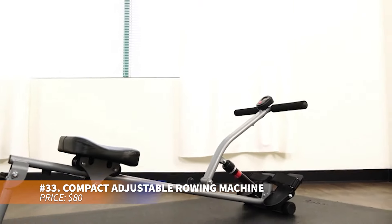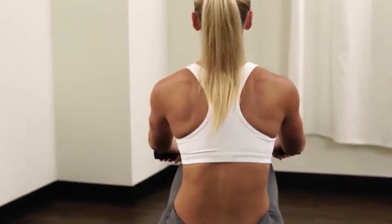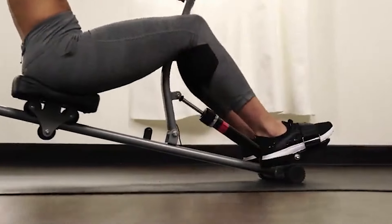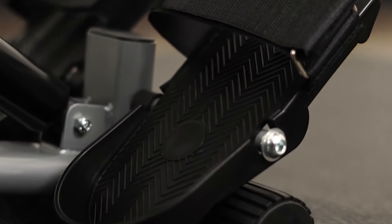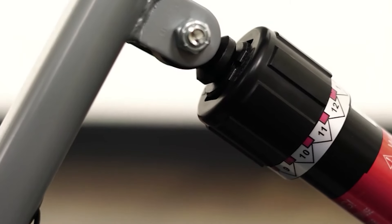This rowing machine offers 12 resistance levels, making it perfect for all fitness levels while protecting your joints. Its hydraulic system delivers a smooth, quiet workout with a digital monitor tracking time, stroke count and calories. Engaging multiple muscle groups, this machine ensures a full-body workout with customizable comfort features for added support.